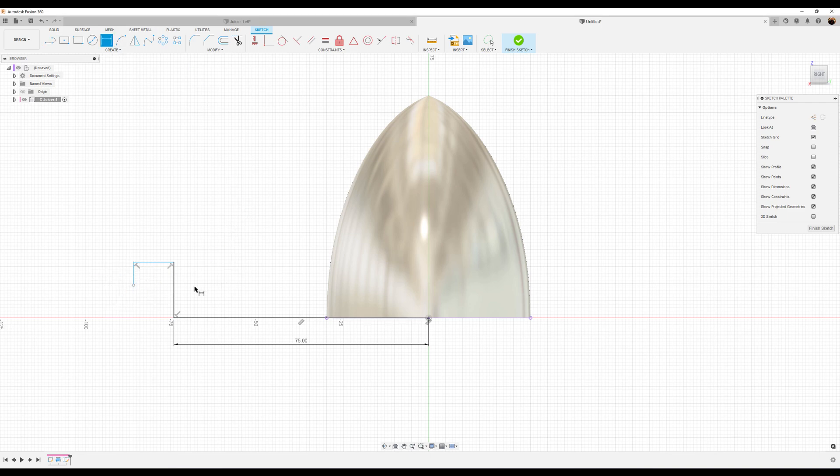Let's add some dimensions: make this 22 millimeters, 8 millimeters here, 8 millimeters there, and we'll make this 5 millimeters.